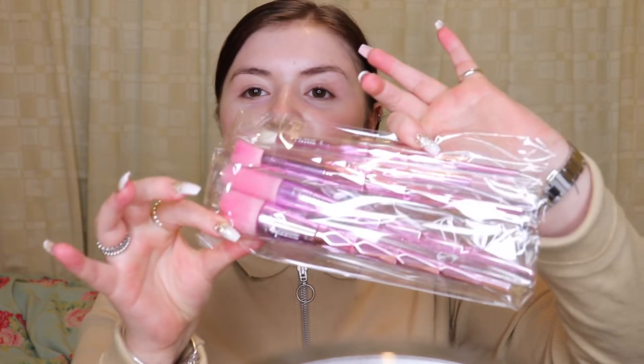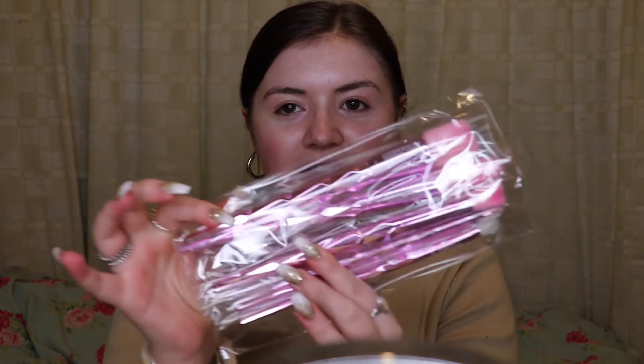At the weekend I went to the Morphe store in London in Westfield and they had the Jeffree Star Morphe makeup brushes — these literally look so cool. I haven't touched them since the weekend because I wanted to film my reaction. They come in a cute little bag like this, and inside — literally not opened, fresh packet — I will say the packaging is amazing.